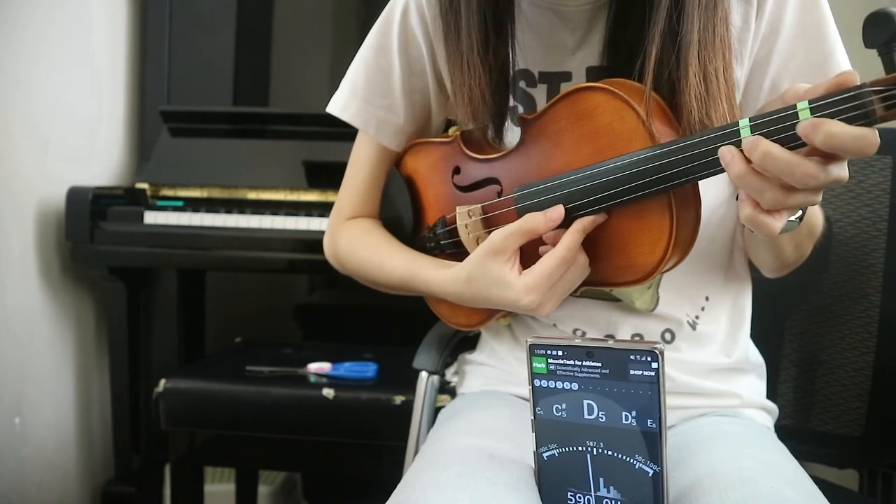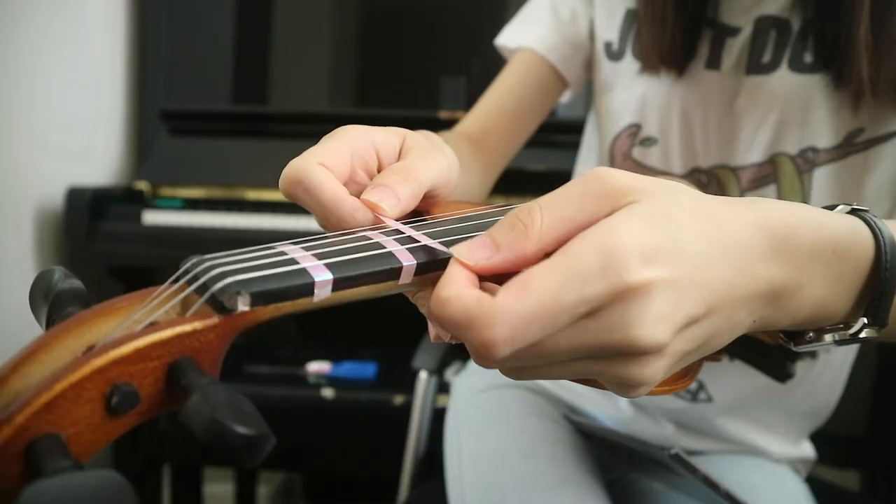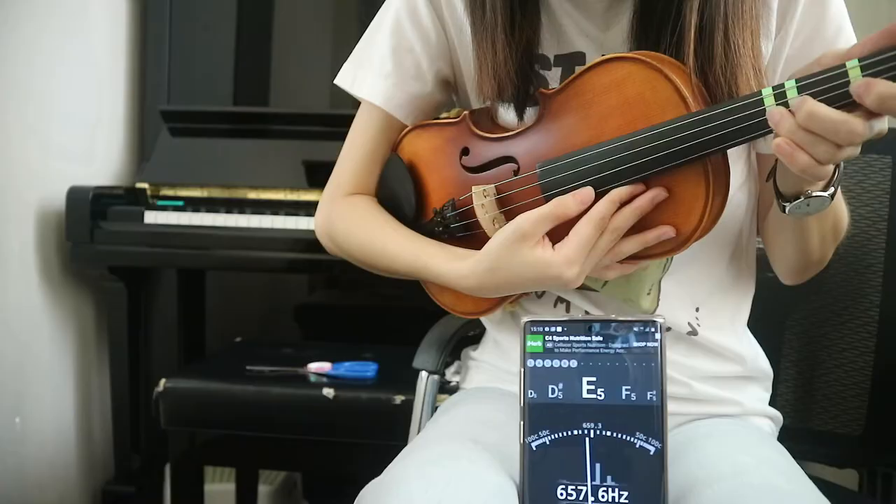The next one is D. Put finger number 3 down. It should be close to where the C sharp sticker was. Stick it across the fingerboard and check it once more.